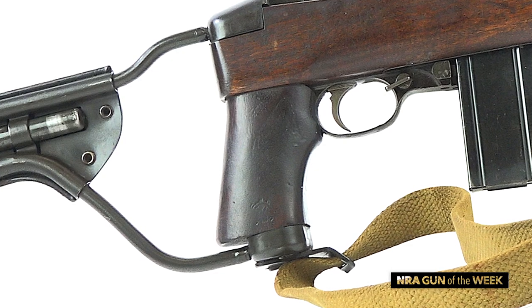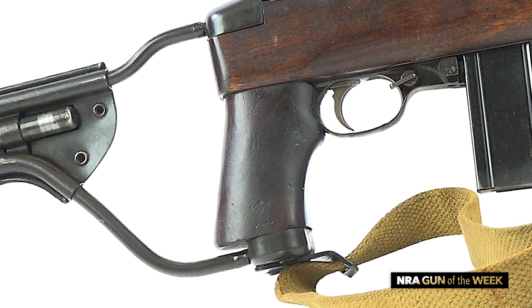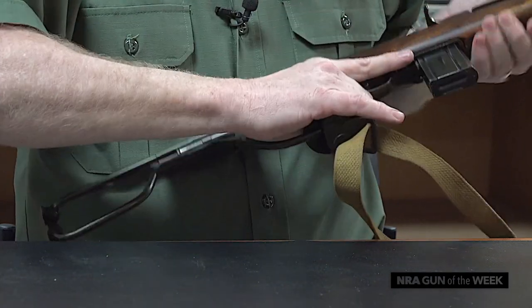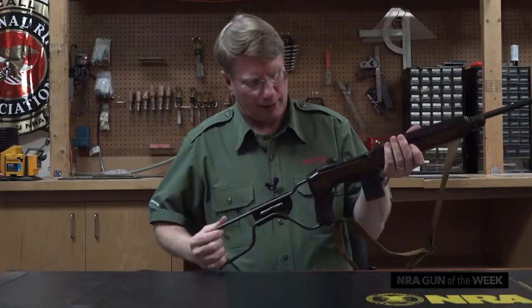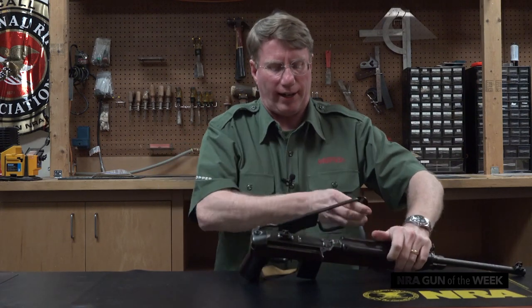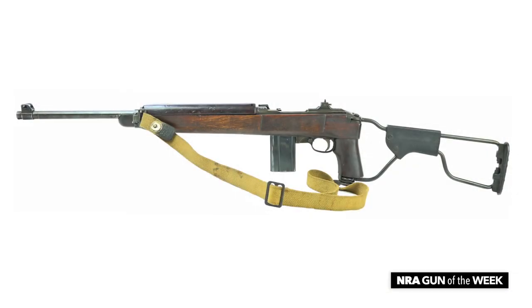In addition to the folding stock, you also get a pistol grip. There is provision for attaching the sling on the bottom below the pistol grip, and of course even with the stock folded the gun can still fire, although accuracy would be questionable.